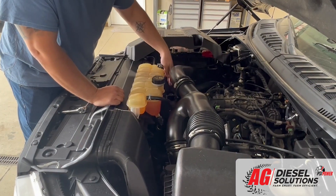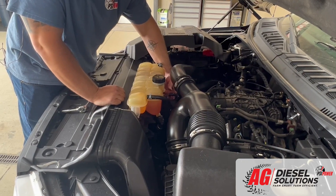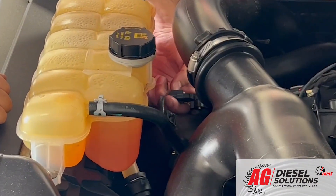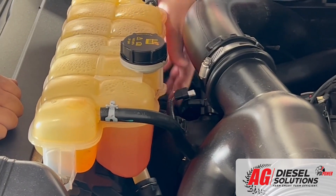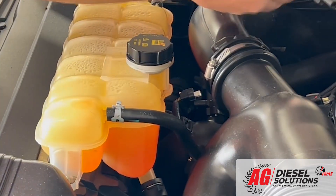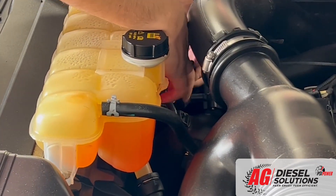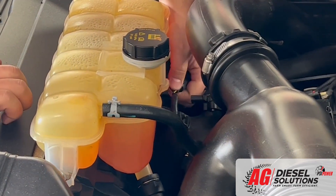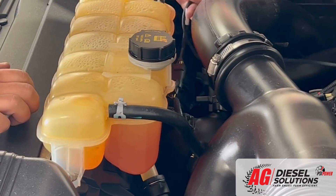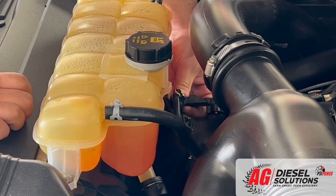With the MAP sensor installed, you're next going to come to the T-MAP sensor located on the boost tube right before the throttle plate. Again, you're just going to undo that locking tab, depress, and pull back on that sensor. You're then going to take our set of connectors labeled T-MAP, first plug it into their harness until you hear that audible click, and then hit that locking tab again. Then you're going to take the other connector and go into the factory sensor.